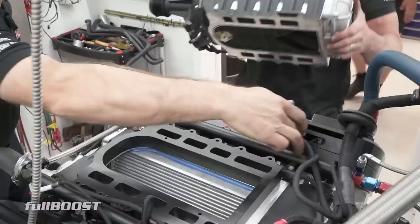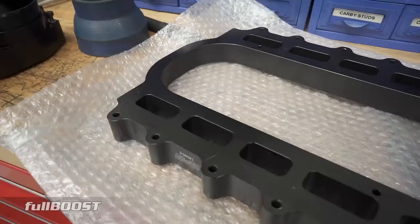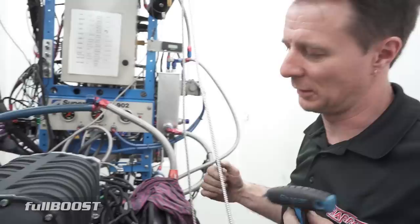The supercharger head unit is back off, this time to fit a manifold spacer plate that lifts the supercharger off the manifold. The spacer plate basically gives us a bigger plenum area underneath the supercharger. A little bit more room under the supercharger means the air has a little bit more time to disperse and slow down, which is going to help it get through the core.